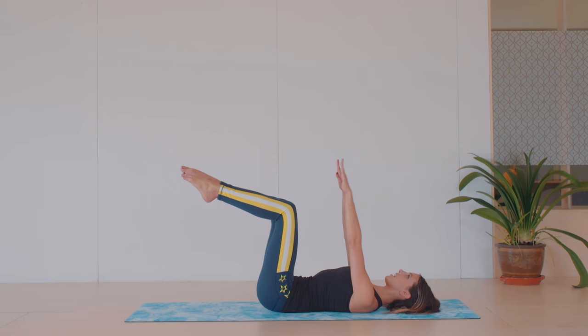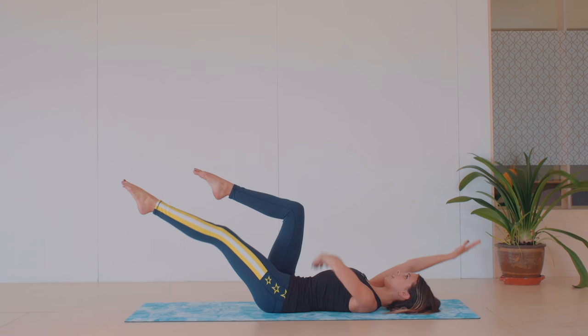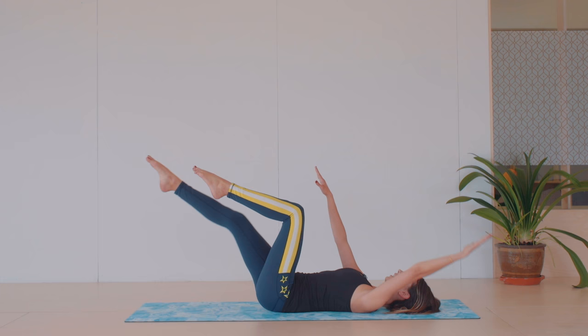Come down onto your back and we're just gonna start with a little dead bug movement. One arm and leg reaching away, drawing up and in through the abdominals, just to get ourselves nice and centered onto the mat. Get one more on each side.